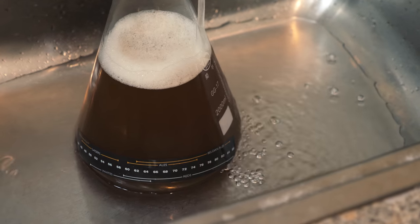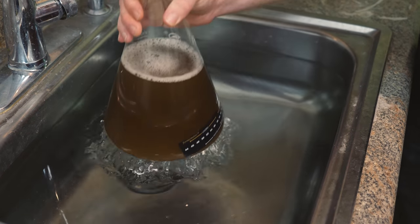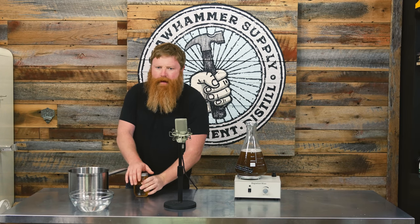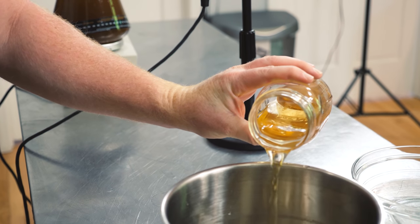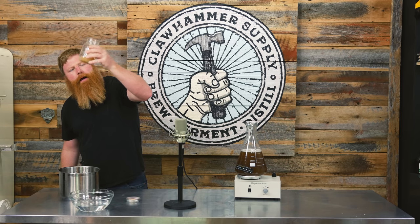Put it in the sink with some cold water and let it chill. The wort is chilled down. We've got our washed log yeast — I'm gonna go ahead and decant most of the liquid off the top, leaving the yeast at the bottom. Then we're going to swirl it up. Looks like we got it all off the bottom. Smells good.